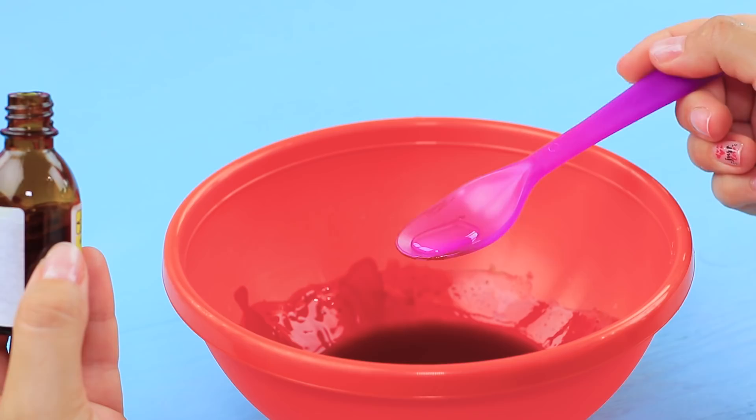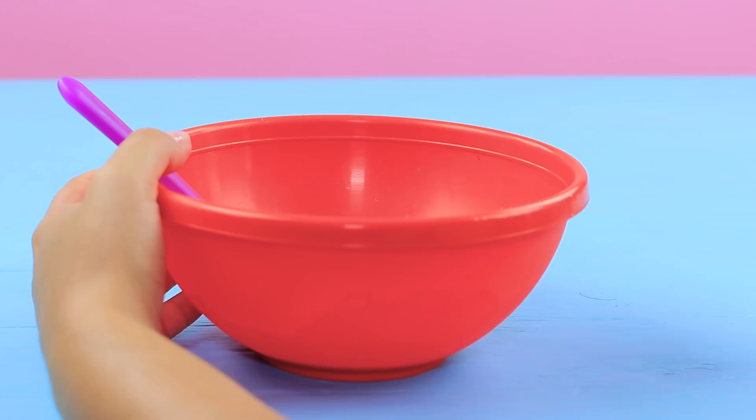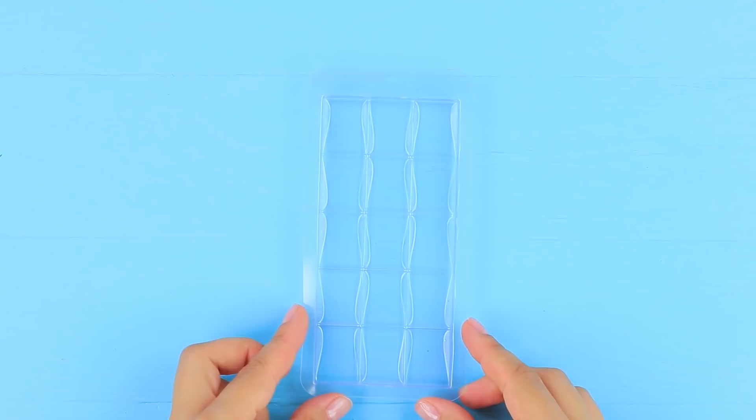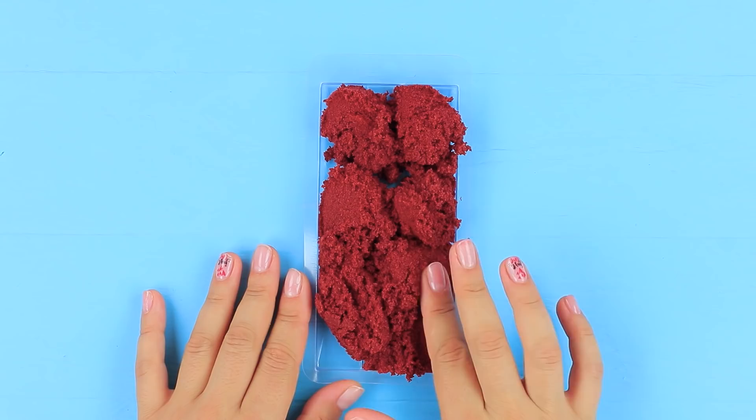Mix boric acid with stationary glue, add coloring, and a drop of borax to make slime. Add fine sand and stir the mass until the sand is completely colored. Put the kinetic sand into a chocolate bar mold and press it down.